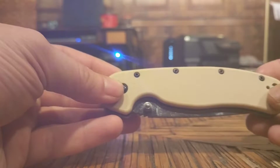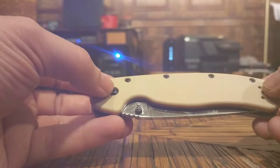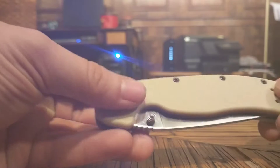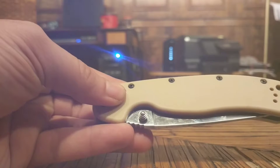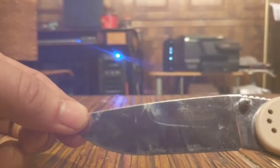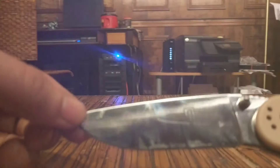Here's the knife — this is the desert tan color. They offer the knife in four or five other colors: there's black, I think there's a blue, and all kinds of others, but I elected for the desert tan. Usually I go black knife, black blade, but for some reason this desert tan just jumped out at me. This one has a satin finish blade — usually I buy the ones that are powder coated black — but I got the satin finish and I like it quite a bit.